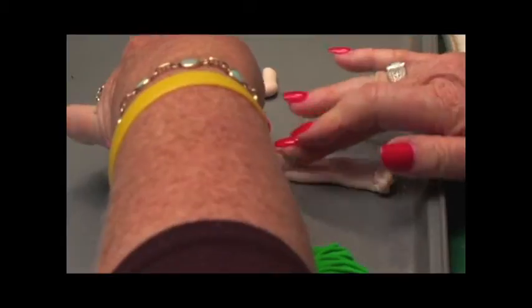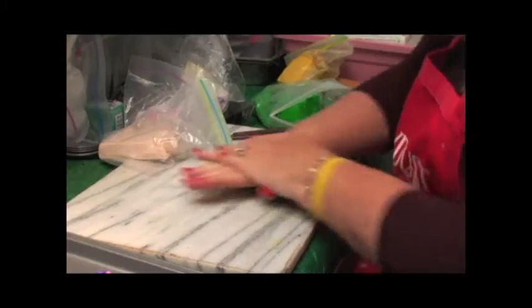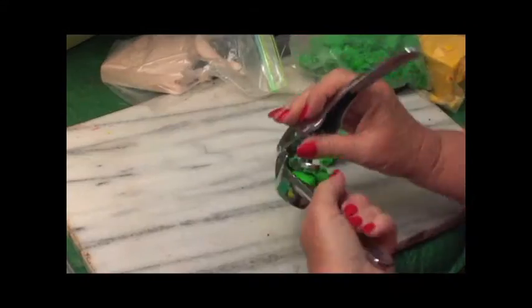I usually start from the bottom up, so the first thing you have to do is twist it and knead it in your hands. Then what you want to do is roll it out. I do the legs first and I would work all in one color.